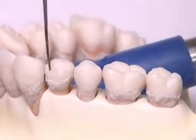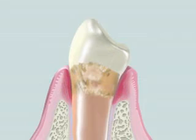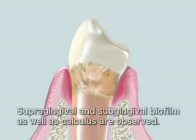This is a case of moderate periodontitis, with periodontal pockets of 5 mm or less. Supragingival and subgingival biofilm, as well as calculus, are observed.